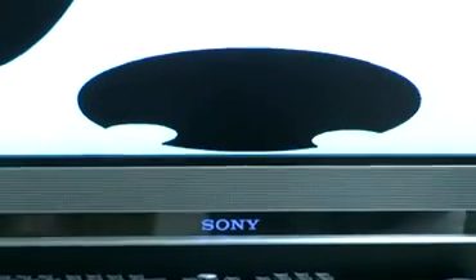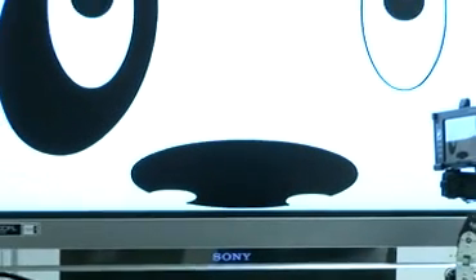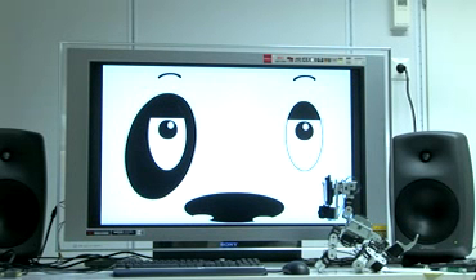Welcome to Robot Head Store. How may I help you? I would like to get a new Poppy Robot Head for me.